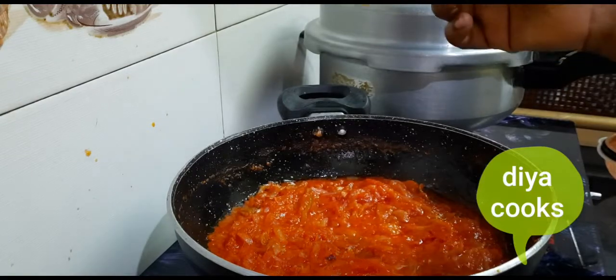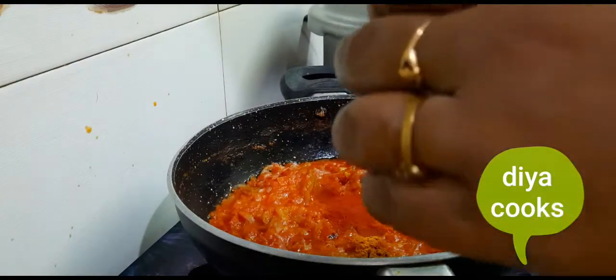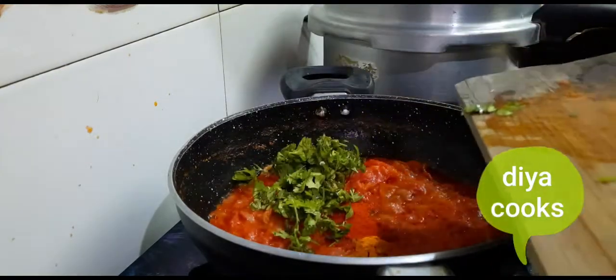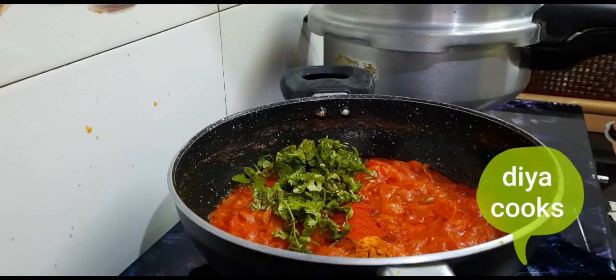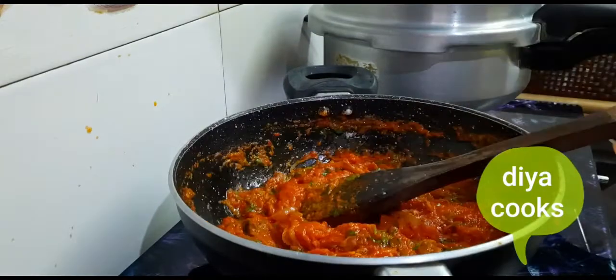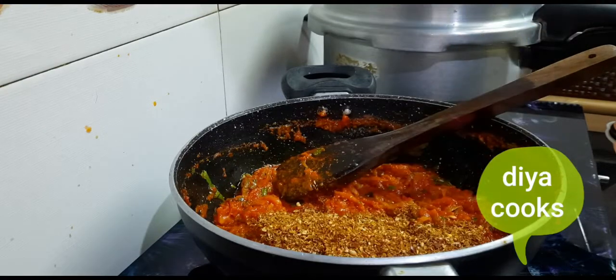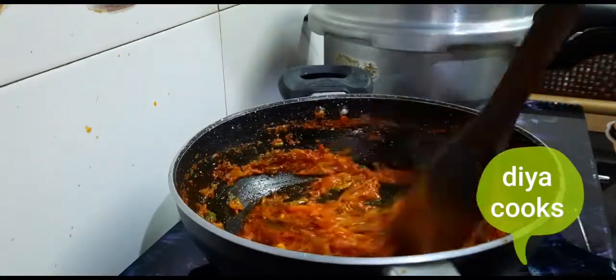Cook it for 5 to 10 minutes. Add 2 tablespoons of Kashmiri chili powder. Add 1 teaspoon of salt. Leave 2 tablespoons of hot sauce, add 1 tablespoon of hot sauce. Let's cook it and mix it up.